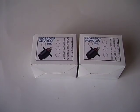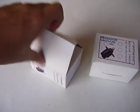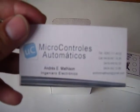When you buy an idle air control valve tester on eBay, you receive by mail a small box. When you open this box, you see a presentation card and the idle air control valve tester.